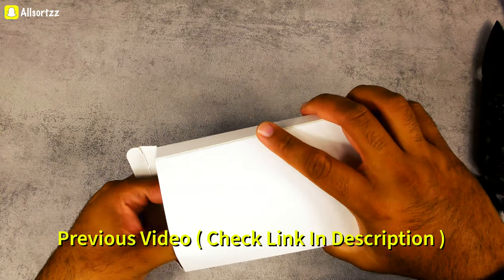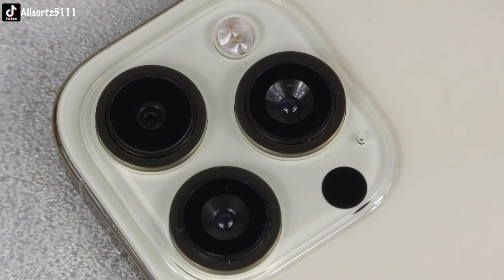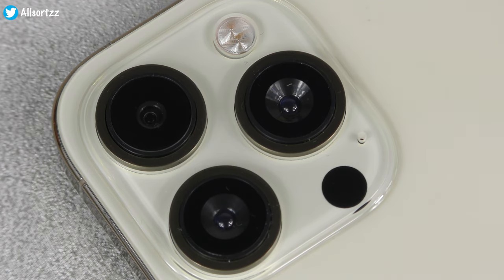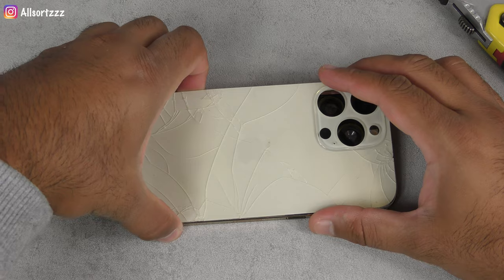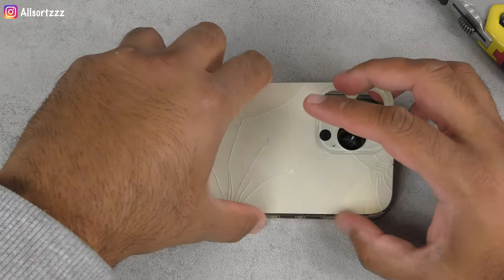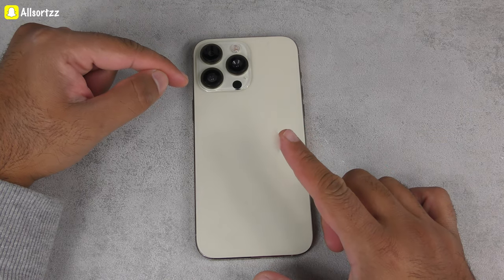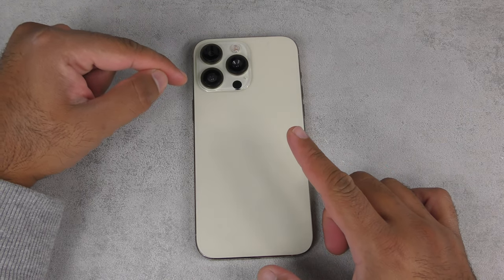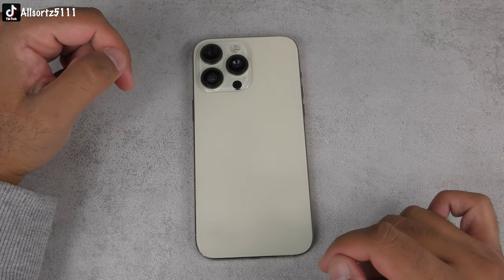If you want to see an unboxing and a review of this phone, make sure you check out my previous video. In this video today we are going to take a look at the camera, see what the quality is like, and also we are going to do a teardown. First things first, let's check the camera just in case once we do the teardown we might destroy it. Let's take a little video clip, check out the quality of the photos, and then we'll go straight into the phone.